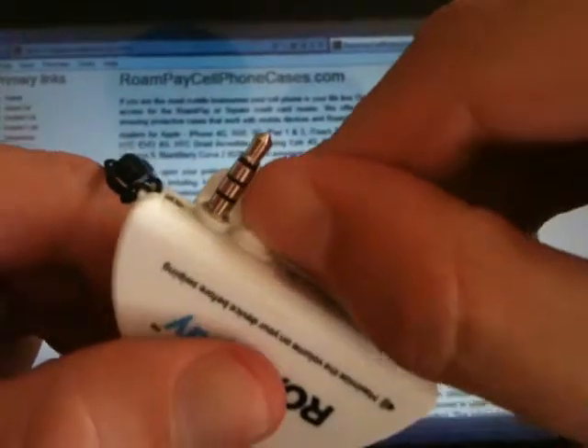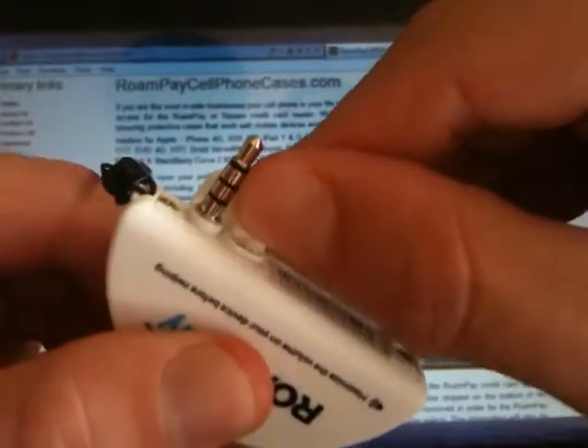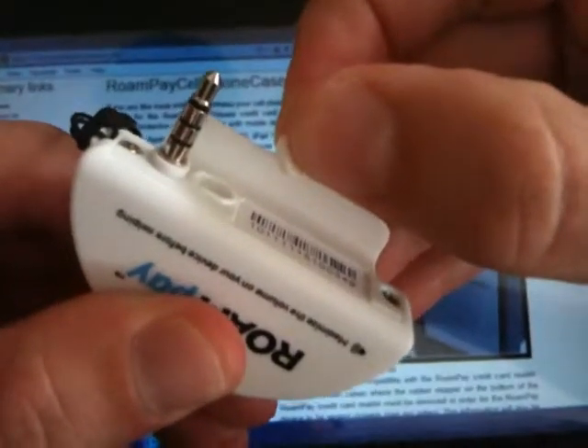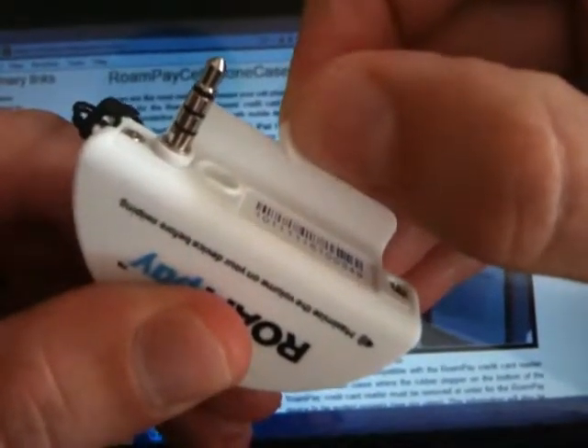All you're going to do is take your thumb, rub it along this little rubber stopper, the rubber stopper will come out no problem, and now you have a RoamPay credit card reader compatible with your cell phone case.